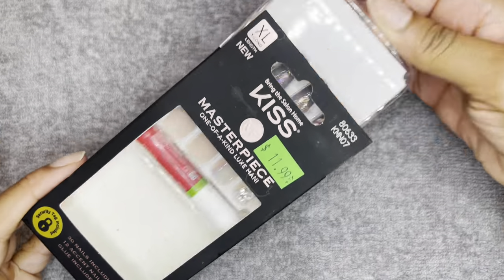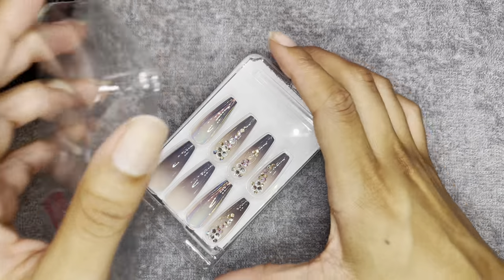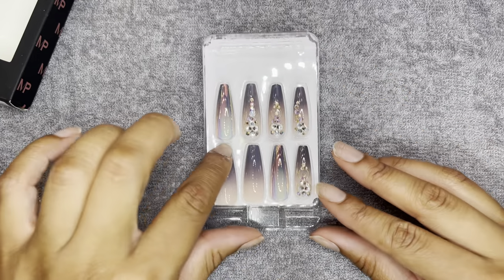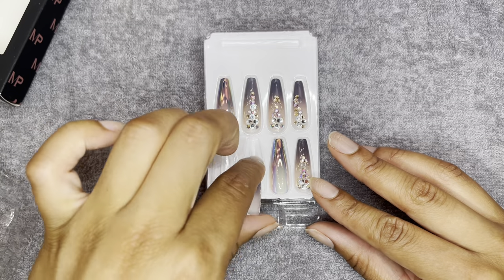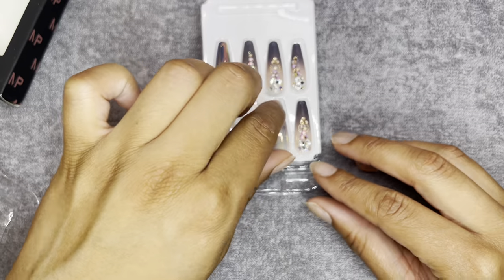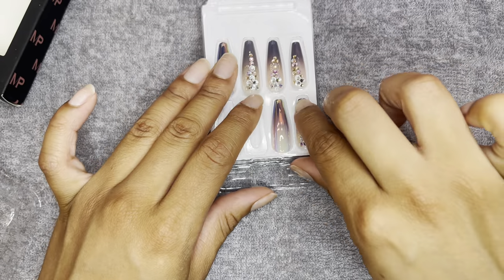So we're going to take our nails out of the box and just fit some of our nails to our finger so that they're already laid out. I'm going to go off camera and do that, and then we're going to come back.